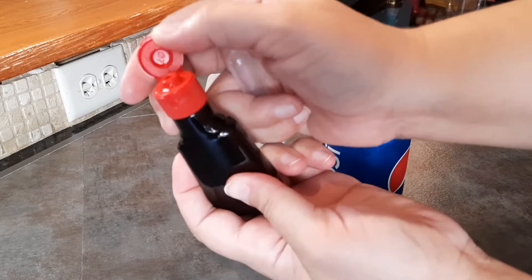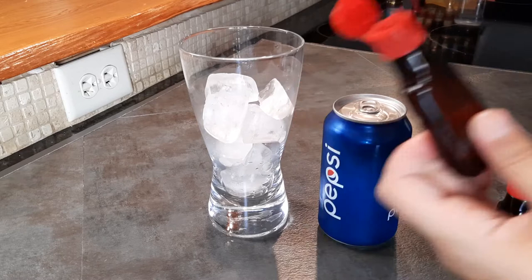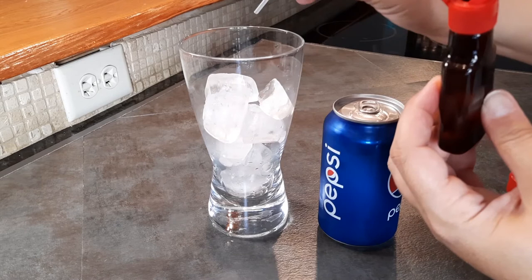One thing I will draw your attention to: you can see on this bottle I'm using, it has a small opening to help limit how much you can pour at one time. Some other extract bottles, the opening is much larger. If you're using something like that, or anything with a wide mouth or no spout at all, I would recommend using a pipette like this. As I mentioned, it doesn't take much.